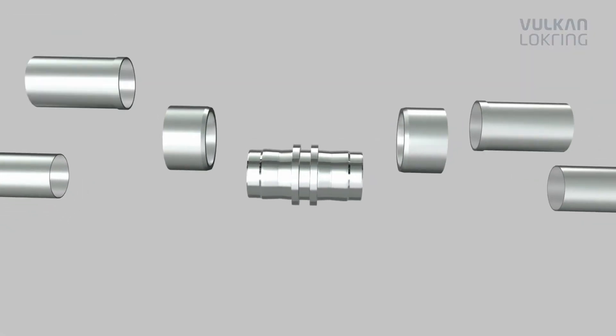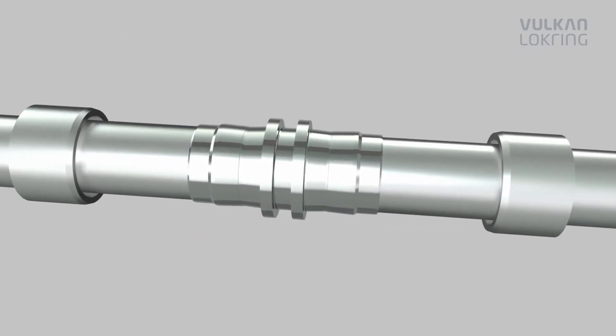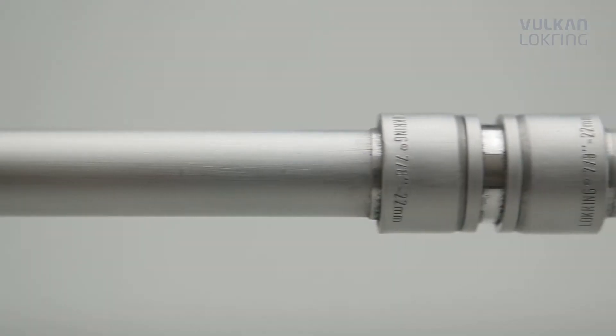Thanks to the new aluminium lockring connection, from now on you can benefit not only from the advantages of the light metal aluminium, but also from the advantages our lockring tube connection offers compared to soldered connections.